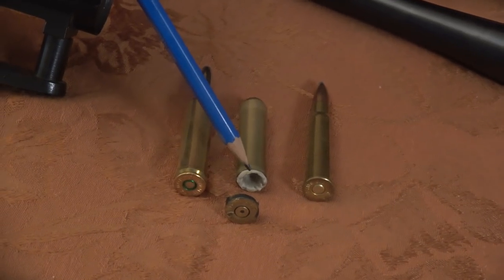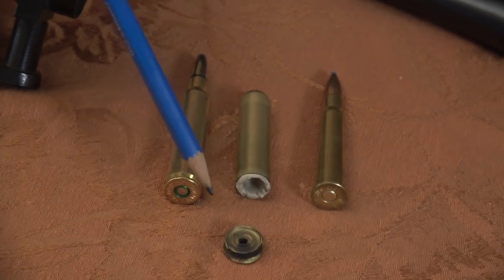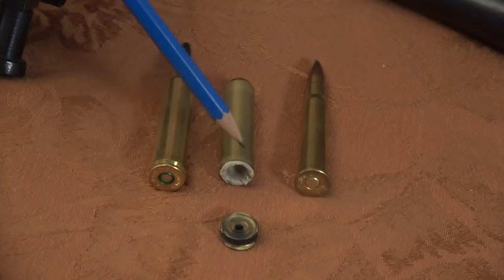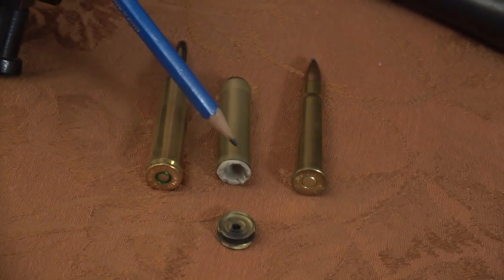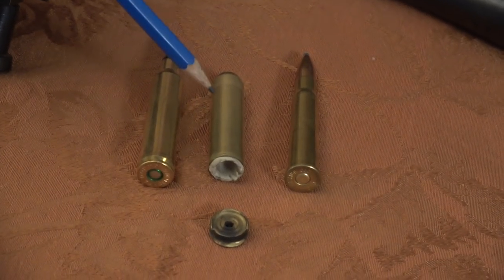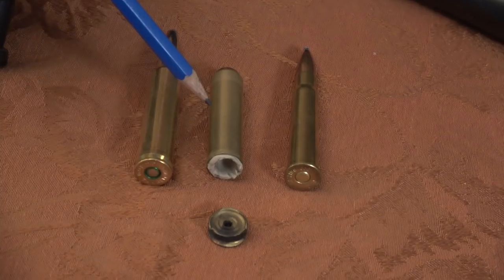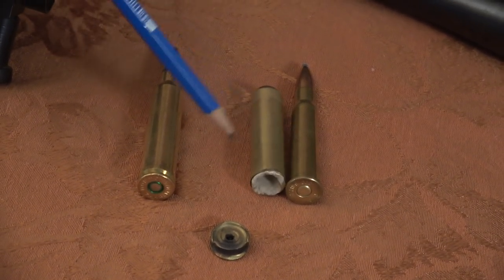The brass alone was holding the pressure. If the brass lets go and this blows out, that means the gun was not exposed to excess pressure - it was the case that was unsupported. So there might be brass and a lot of carbon and black, and the gun looks dramatic and the owner is shaken up. But the gun, most of the time, is fine. All you have to do is get this out of the chamber somehow.